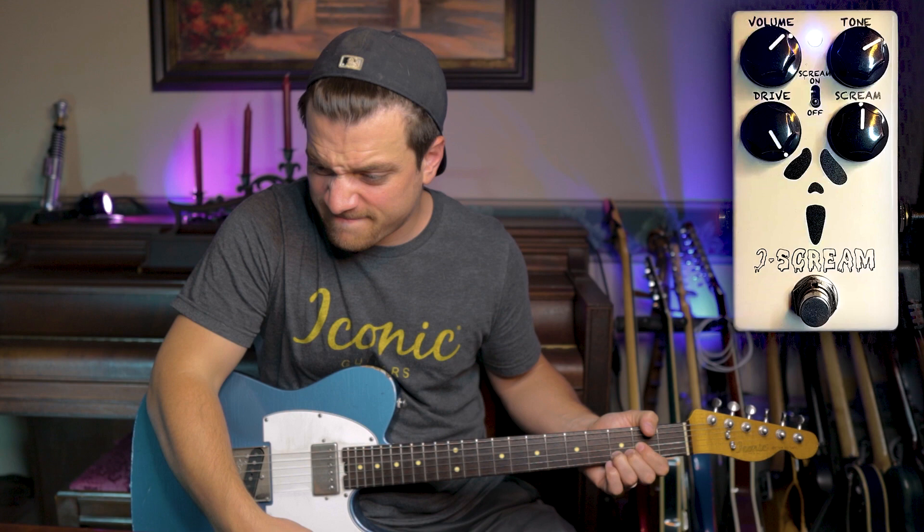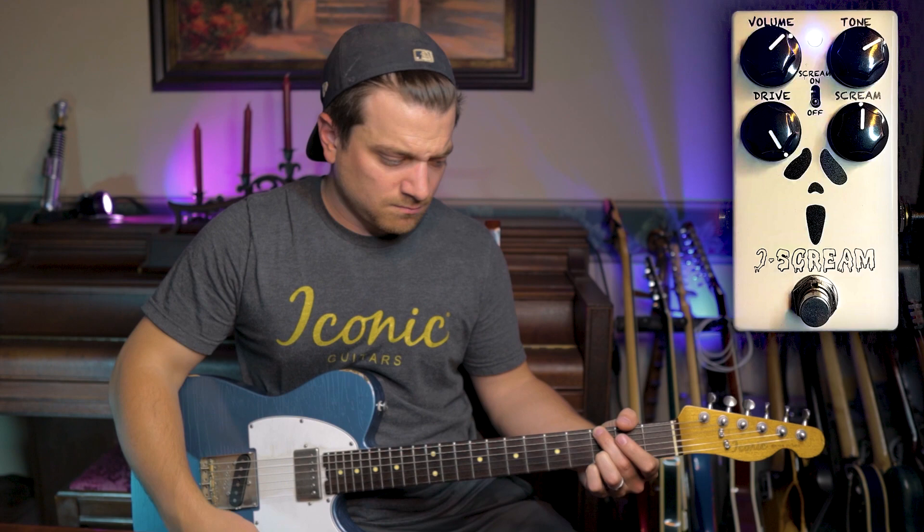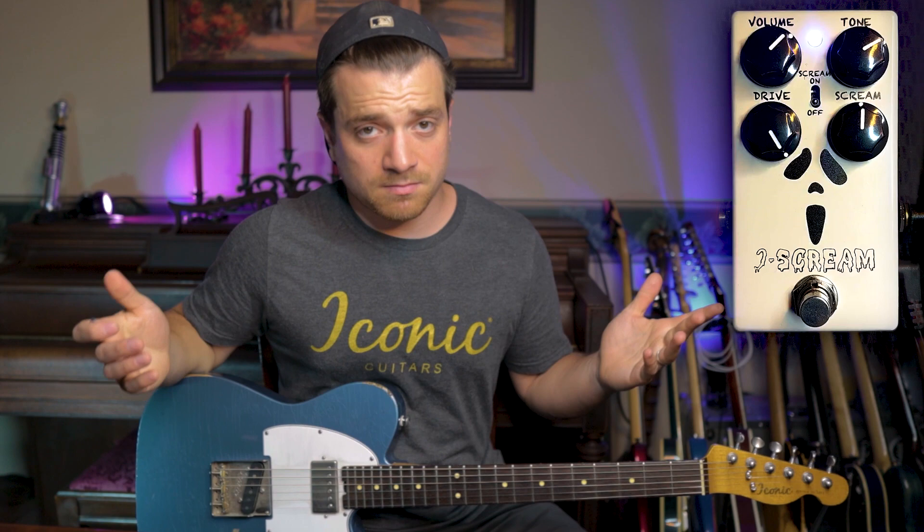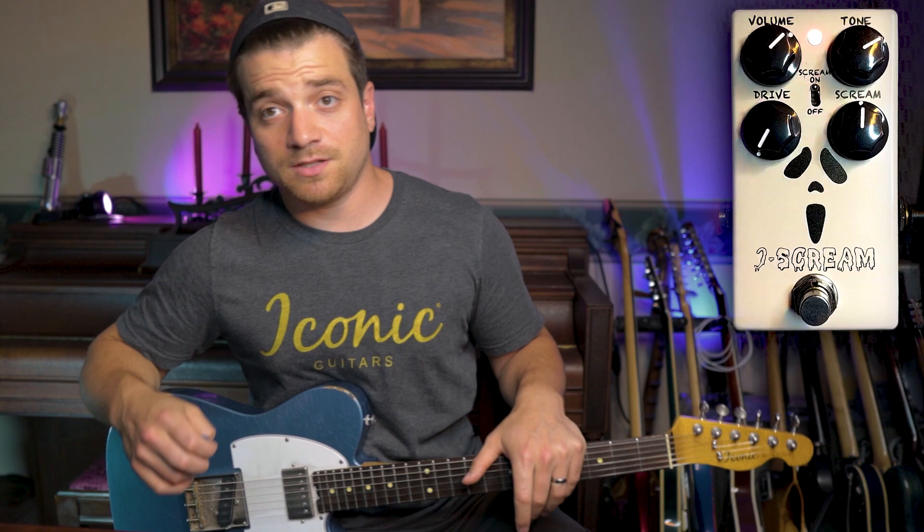Let's test some of the gain. Here's the gain knob all the way up. Nice subtle overdrive even at the highest setting. Now let's engage that scream knob.